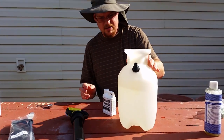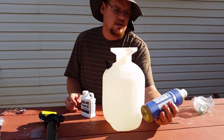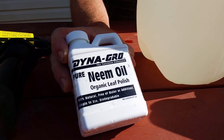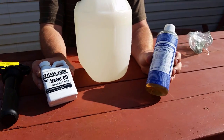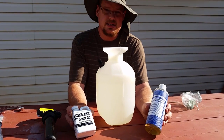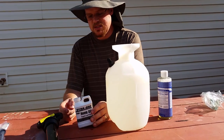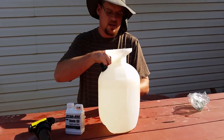So we have one gallon of water. We're going to be using Dr. Bronner's Pure Castile Soap and Dyna Grow Pure Neem Oil. Look at the description below — there are links on where you can get them on Amazon. Mathematically, we're going to do six teaspoons of the soap and two teaspoons of the neem oil for one gallon of water.